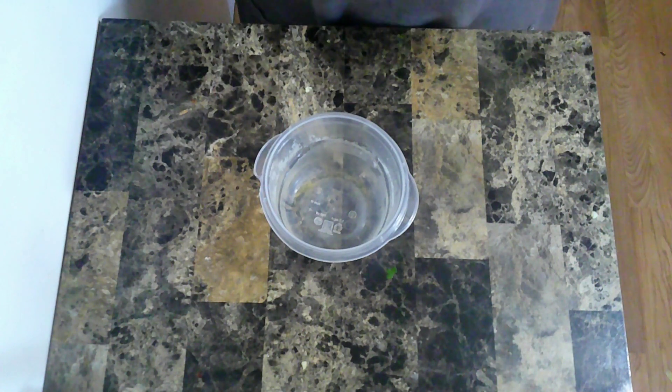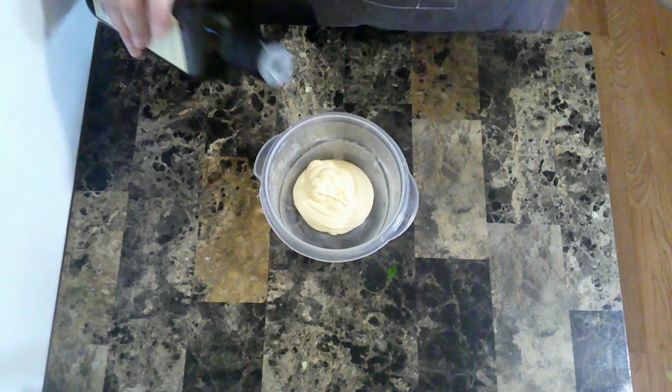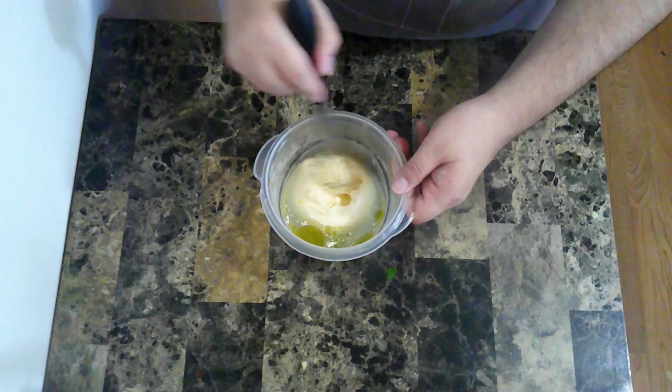While I wait for everything to cool down, I'm going to make the dressing for my potato salad, which is going to start with Japanese mayo, olive oil, and rice vinegar. I'm going to mix all that together.